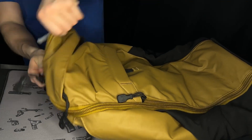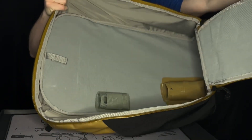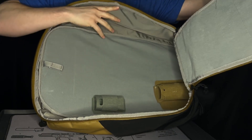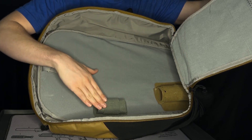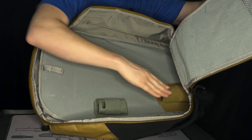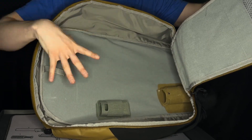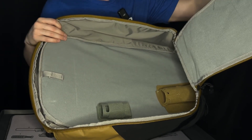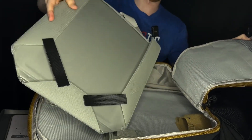Moving on to the main compartment, I can go ahead and tear this open. This is where we can store anything we want — and as you can see, this is a very large compartment. The inside is all Velcro, which is basically a playground for all of the Velcro things you might have, as well as the Tactigami stuff that Vertex sells. However you want to set this up, you can do so. Another option that came with it is this laptop holder, which is Velcro as well, so you can stick it in here and have a laptop slot.